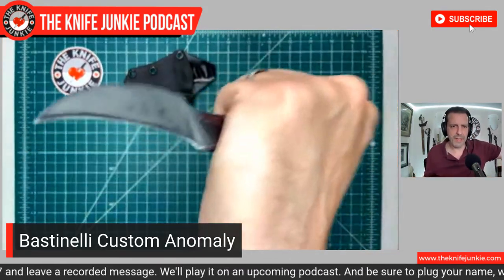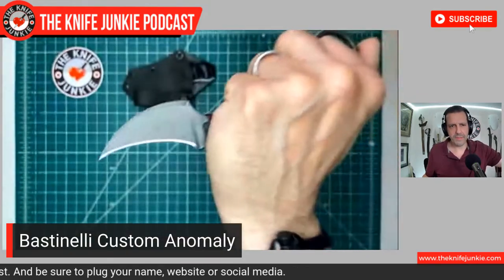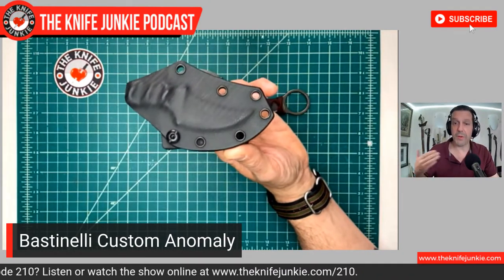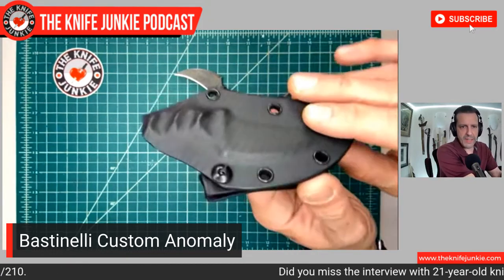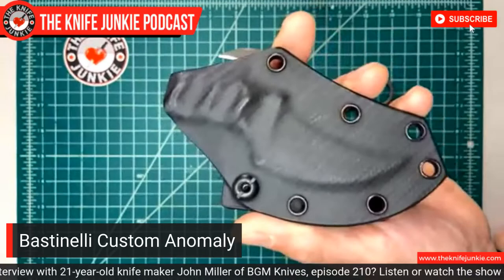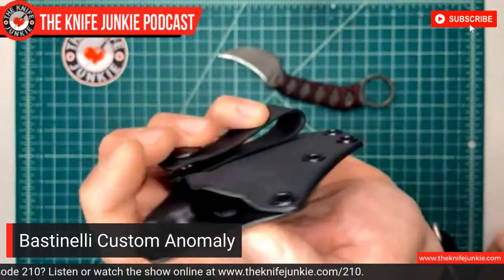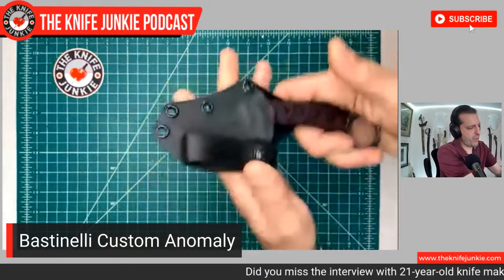So this is my new custom Anomaly — look at that wicked blade. This is N690CO, a very common European steel, and I'm just so psyched to have this in my collection and on my belt. Now look at the sheath he made for me. The run-of-the-mill Bastinelli knives from Fox Knives come with a Fox sheath, but when you order custom from him, you get his sheath. The attention to detail is excellent — I love the way one side offers a little more protection, as this will most likely be the side against your skin. It's nice, thin Kydex — not big fat 8-mil Kydex.